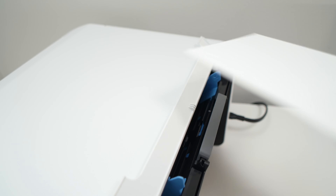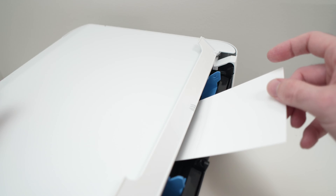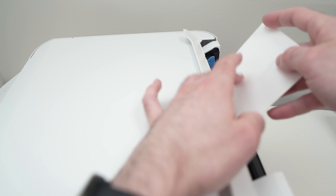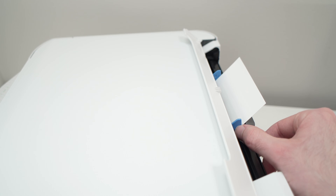Pull the guides aside. Take your 4x6 paper and place it with the glossy part facing you — this is the front of the printer where the screen and buttons are. Just let it sit right in the middle, then bring the guides on each side of the paper. These guides should hug the paper but should not press on it — the paper should not bend. This is so that the paper does not come out crooked. Close this flap.